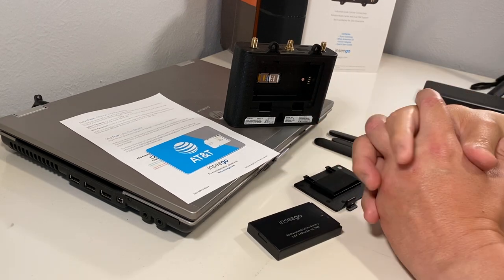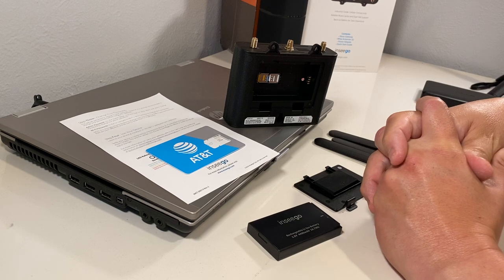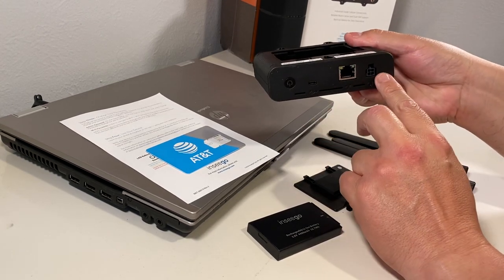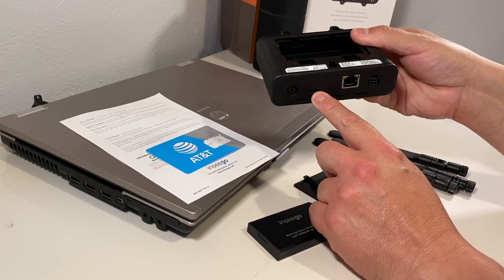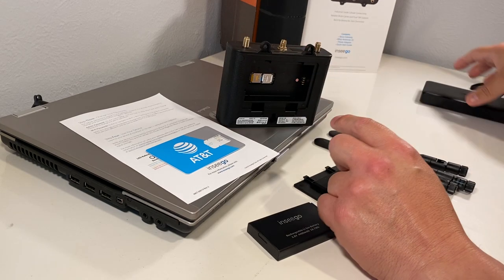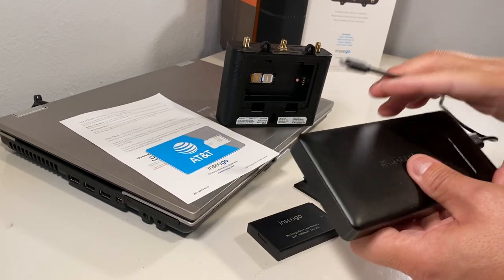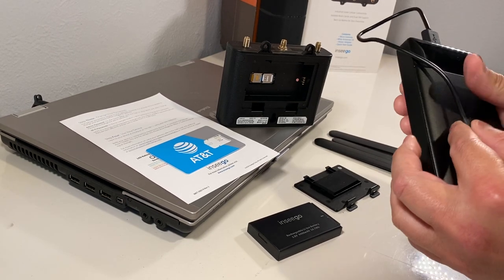The Ensego Skyless actually comes with a four-pin AC Molex connector that you can utilize as well for power. You can also power it via a micro USB as indicated here. I'm going to go ahead and power it this way via micro USB instead of the AC Molex connector.